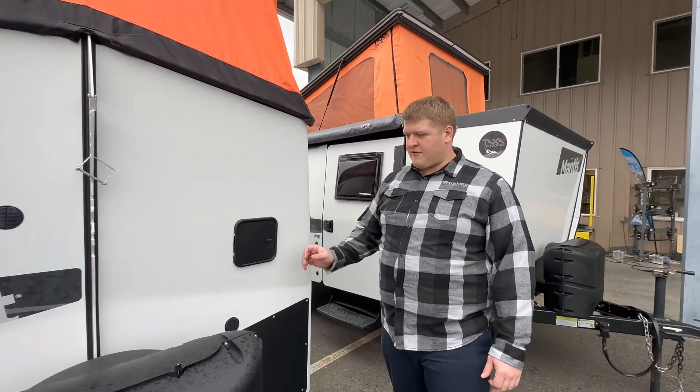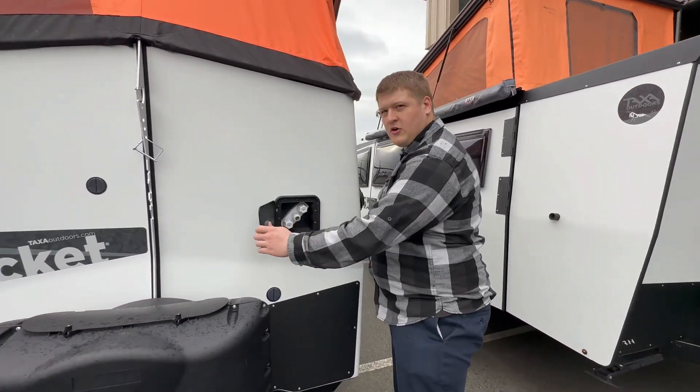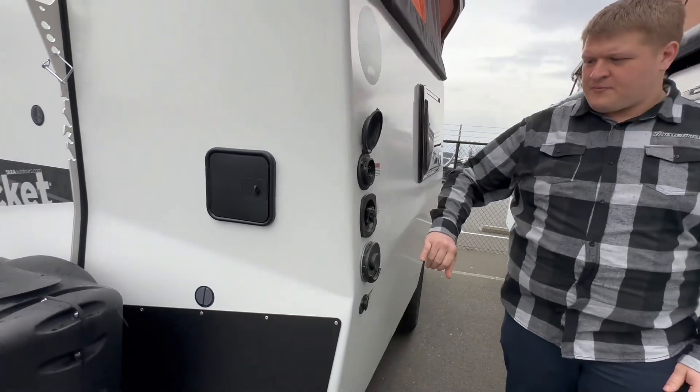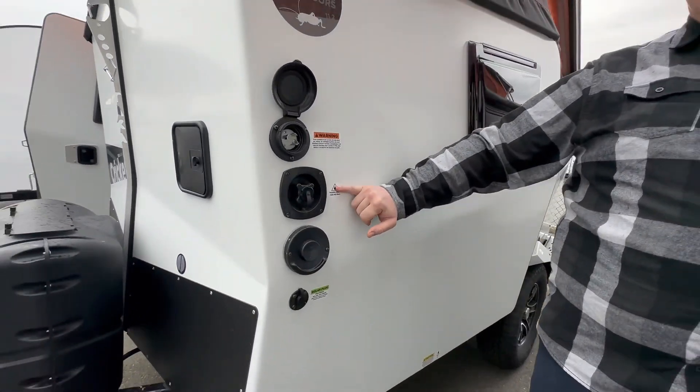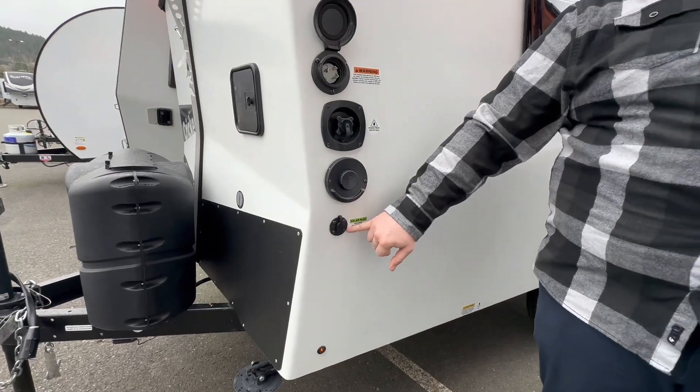I'm going to do a short walk around video where I show you all the features this has to offer. You've got your hot cold shower right there, power hooked up, city water, and then you have your Truma water heater right here and plug-and-play solar.